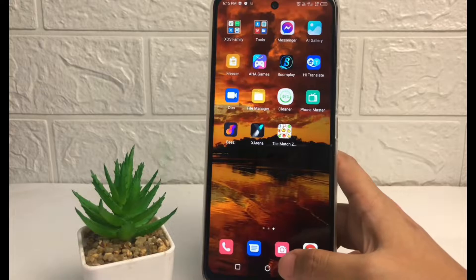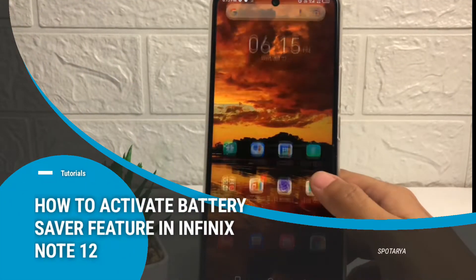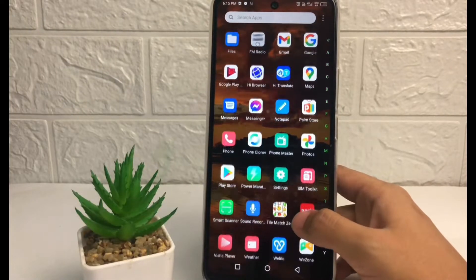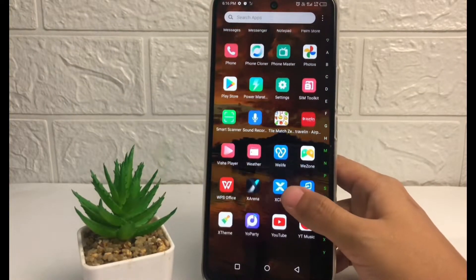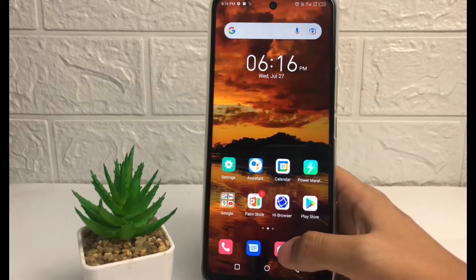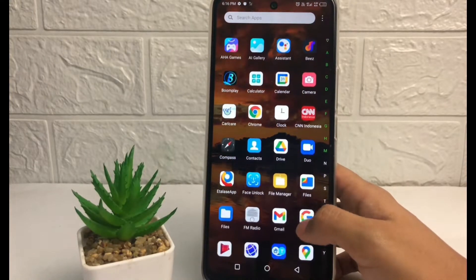Hi guys, welcome back to the Spot Area channel. Today in this video I'm going to show you how to activate the battery saver feature in Infinix Note 12. Before you continue, I hope you like, comment, and subscribe to support this channel, and don't forget to hit the notification bell.